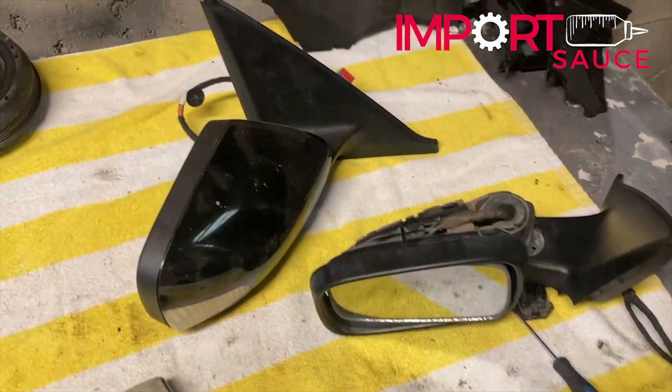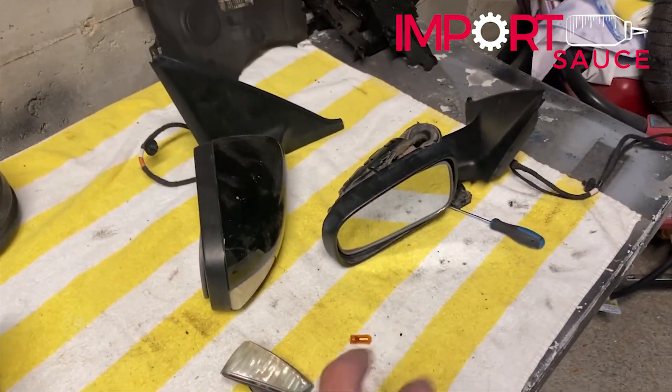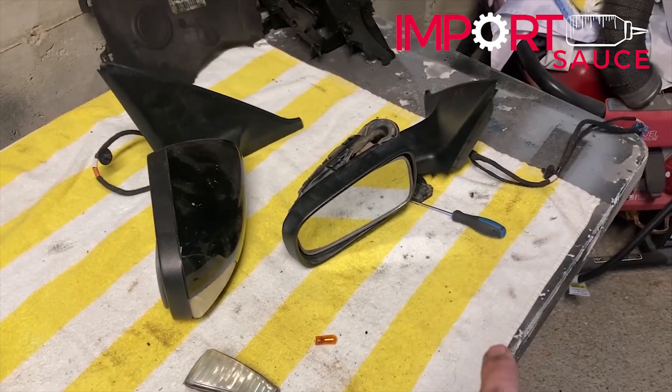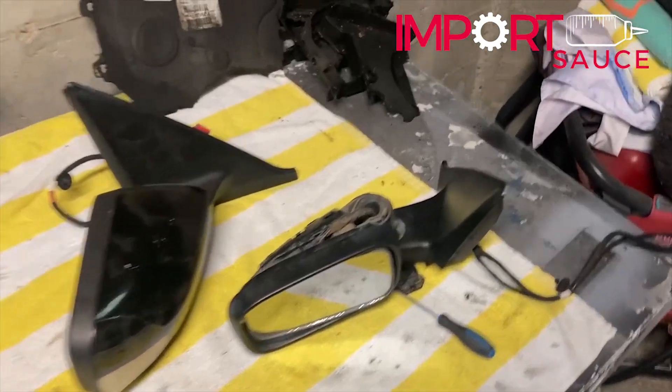That is an overview of the P1 mirror — the cap, the blinker, the puddle lights, the temperature sensor, the wiring harness coming out through the door, and the 13 millimeter bolt.